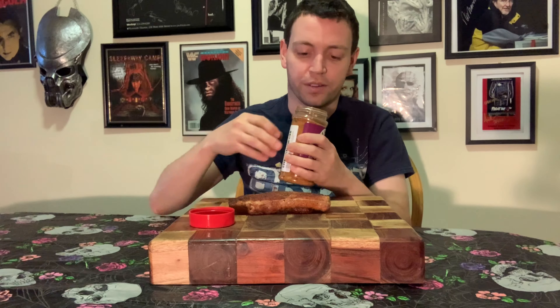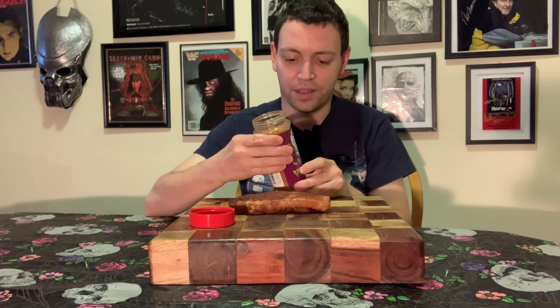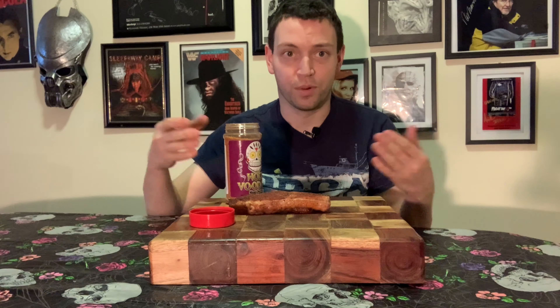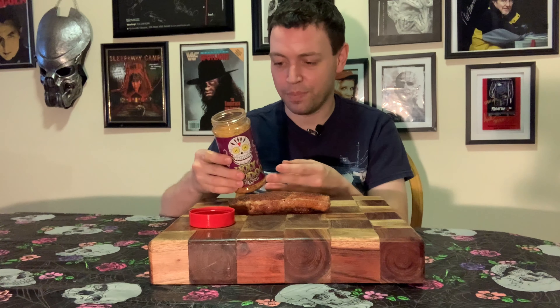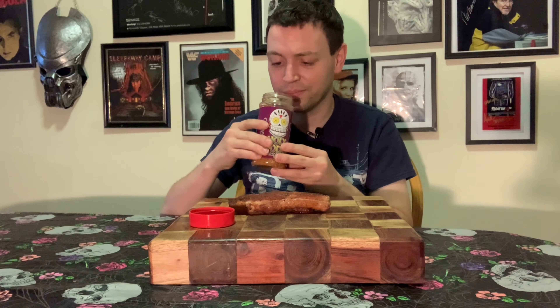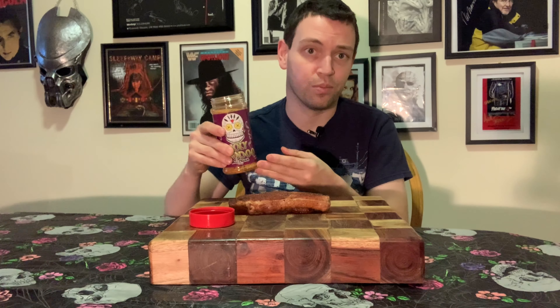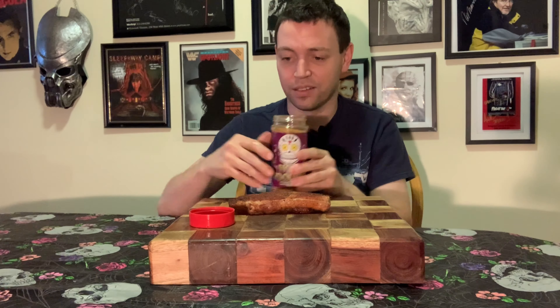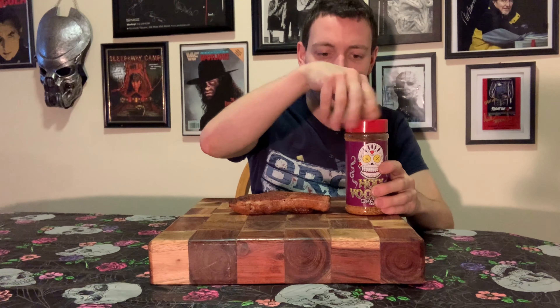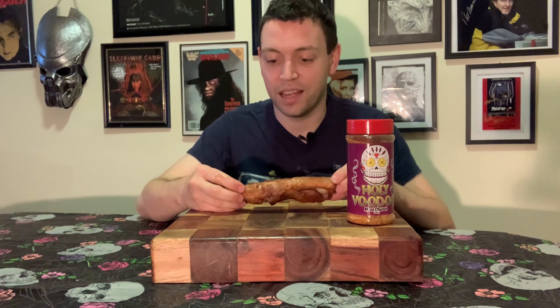Let's just get a little whiff and see what we're in for here. Actually, that's pretty mild. You know, you'd expect for something that's supposed to be from New Orleans, maybe a little spice, a little Cajun. But there's no cayenne pepper or anything like that listed in the ingredients, so I guess I should expect that. I'm definitely getting the paprika — that comes through more than anything else. Not so much the garlic or the onion. But we'll see whether or not this is going to be magic or not, or if I'm going to end up coughing my guts out.